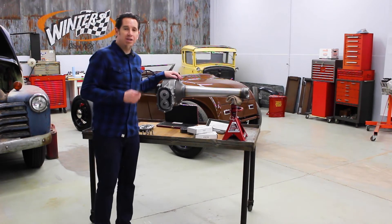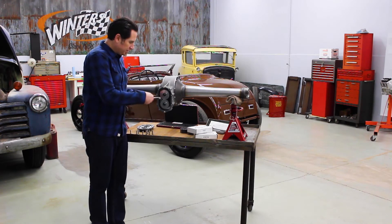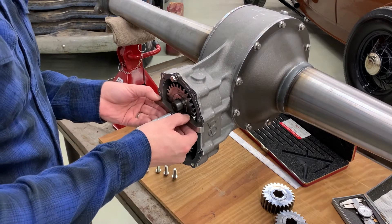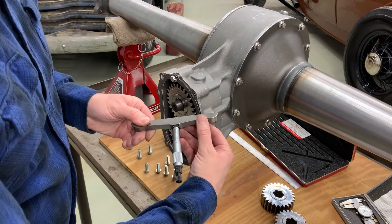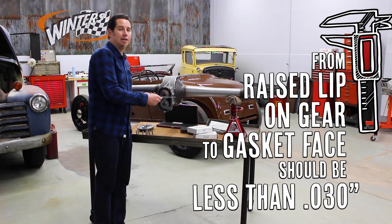There are two ways to check the depth of the gear. If you've got a depth mic, what you do is you lay it across the face of the center section with your gasket in place, dial it down to the inner lip, which is a raised lip of the gear itself. You want to be at 30 thousandths or less. We're at about 55, so we're going to need to add a shim.